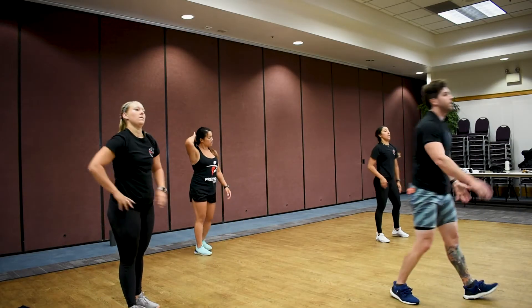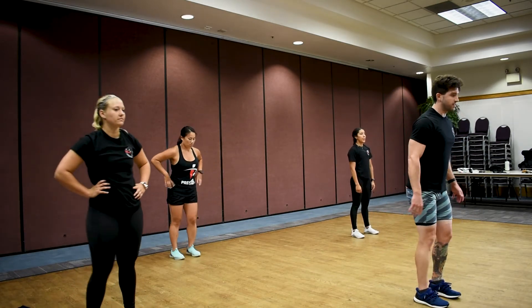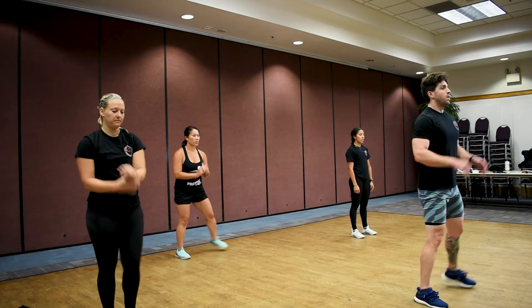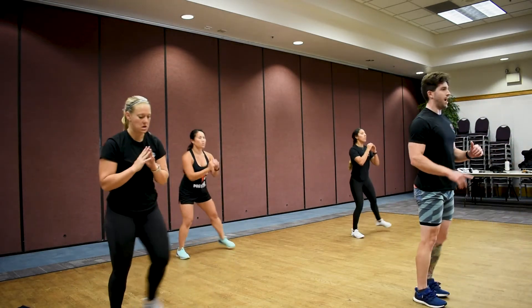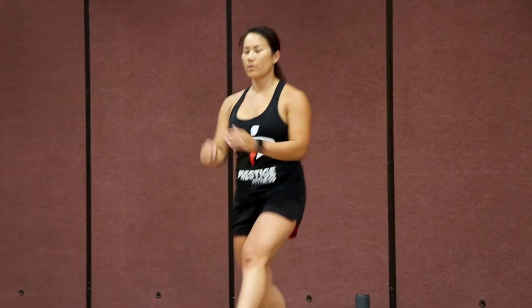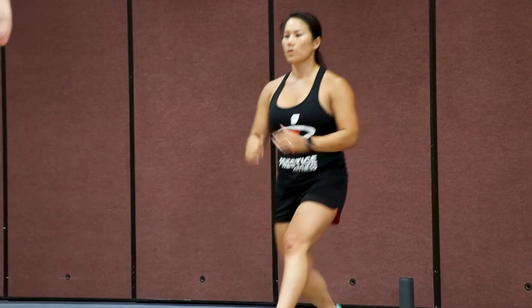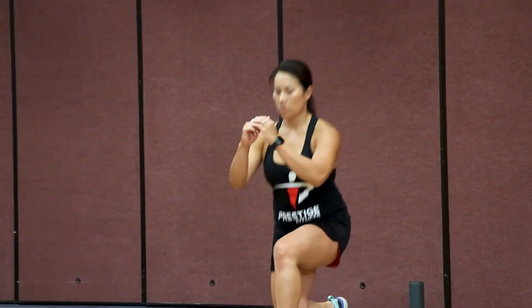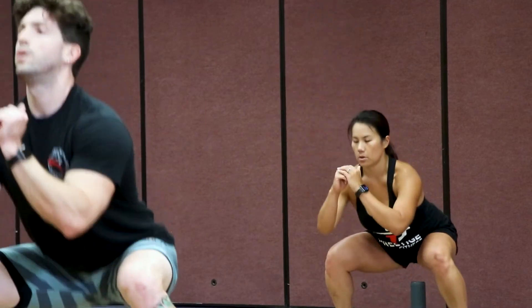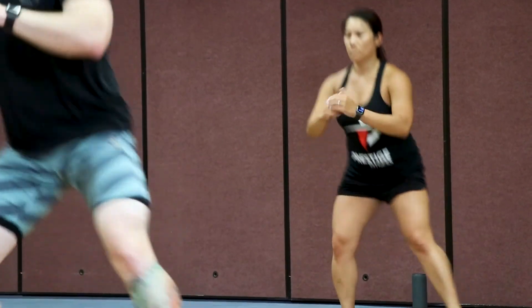On your feet — left side squat to lunge, left side only. Reset in the center. Left foot out, squat, reset, left foot forward, lunge, reset. Good — almost there, come on, you can do it. Three, two, one.